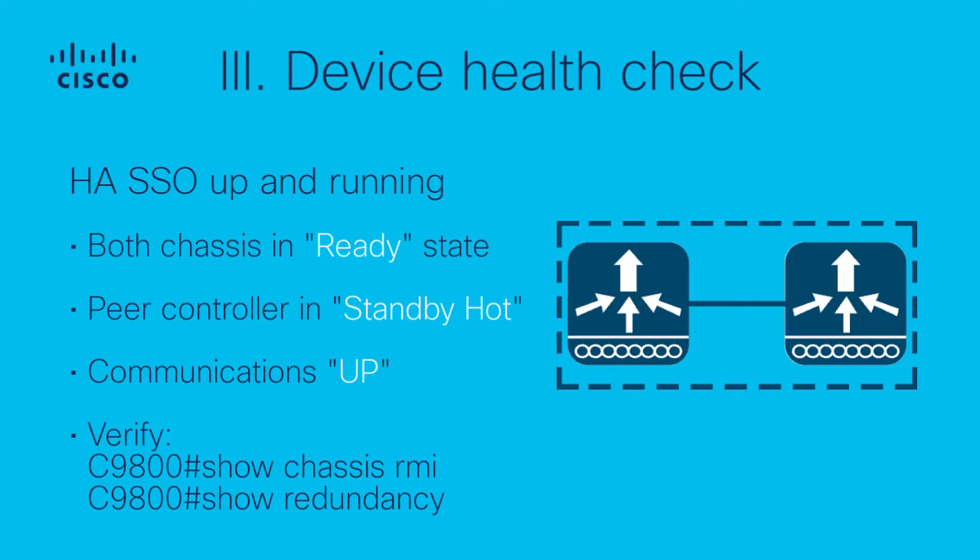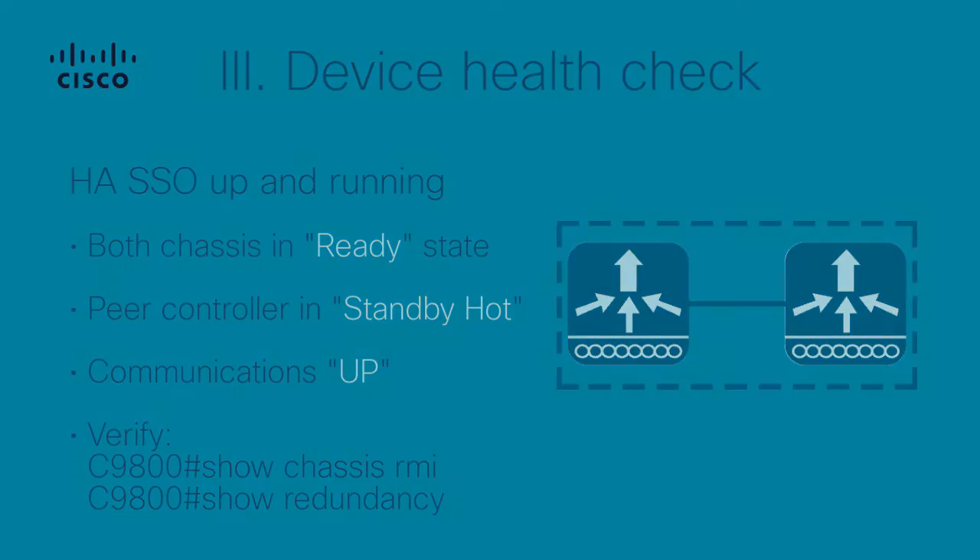HA SSO Up and Running. Both chassis must be in ready state and the peer controller in standby hot state with communications up. Verify both controllers' status using the 'show chassis', 'show redundancy interface', and 'show redundancy' commands.